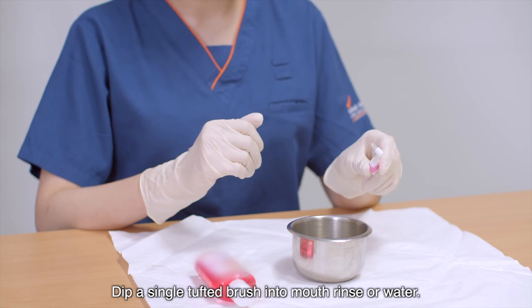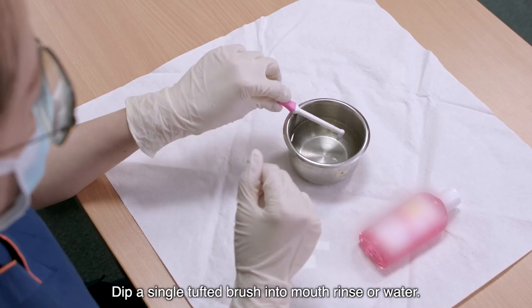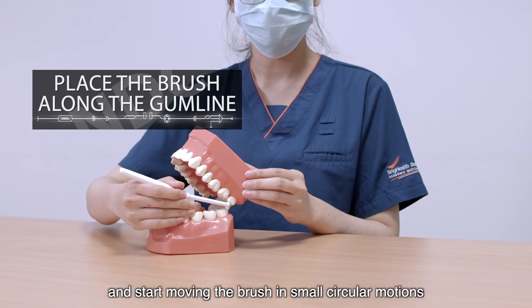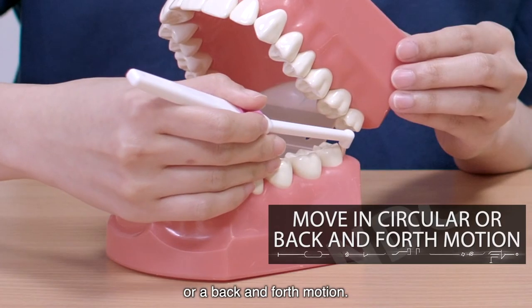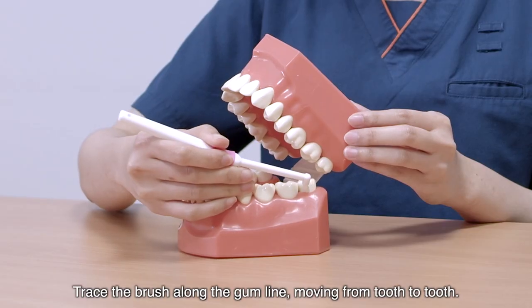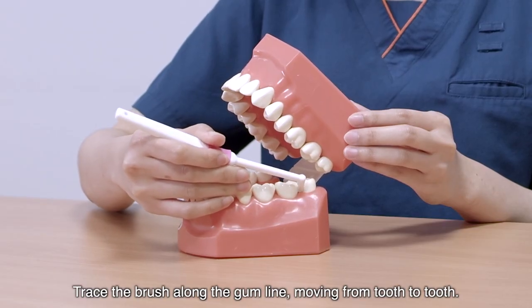Dip a single tufted brush into a mouth rinse or water. Place the brush along the gum line and start moving the brush in a small circular motion or a back and forth motion. Trace the brush along the gum line, moving from tooth to tooth.